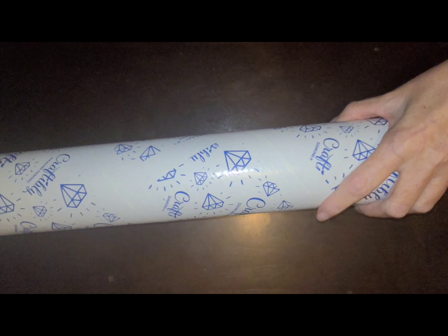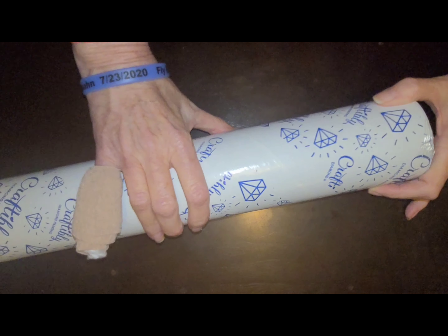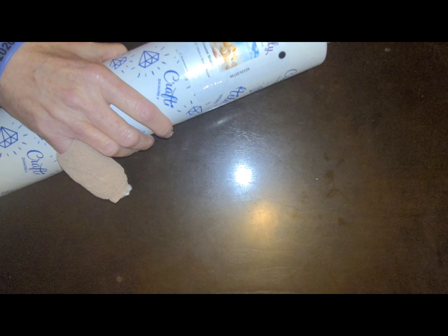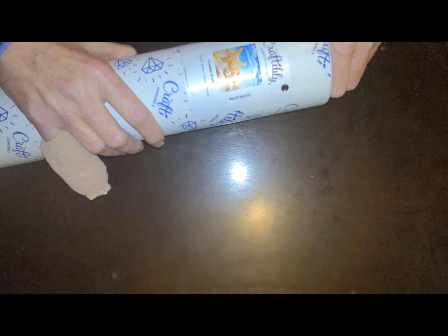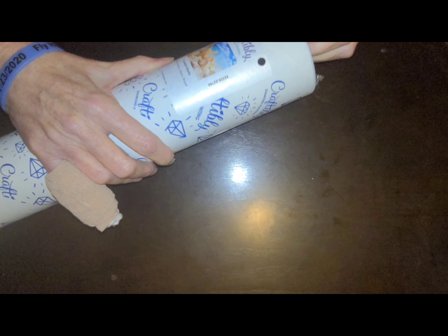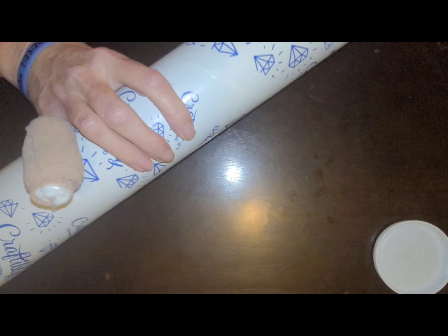Hey guys, this is Melissa, 907 Krauss. Got an unboxing for you. This is from Craftably. It's going to take me a while to unbox their stuff, and I'm so sorry, Amy and Michael, that it took so long. But I am going to get everything unboxed, I promise, and get it reviewed.